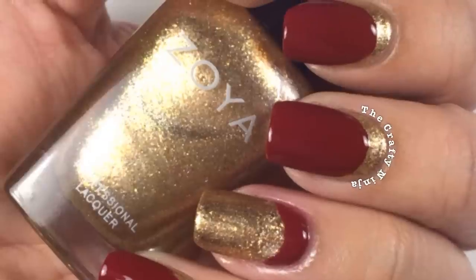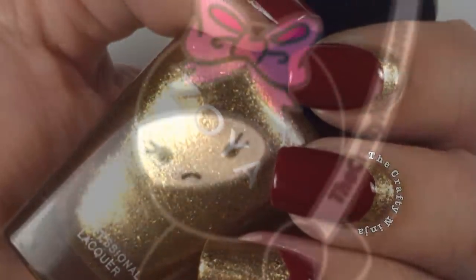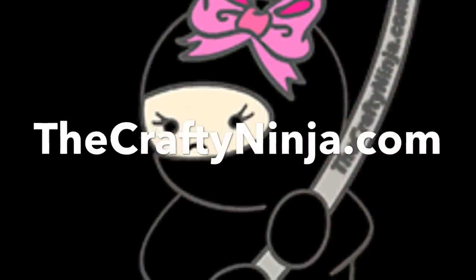Thanks so much for checking out my two-way Ruffian tutorial. Please don't forget to comment, like, and subscribe, and check me out at TheCraftyNinja.com.